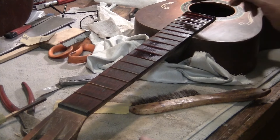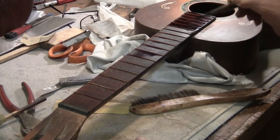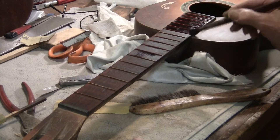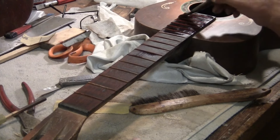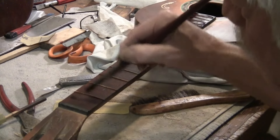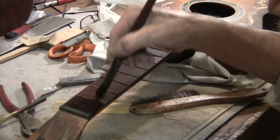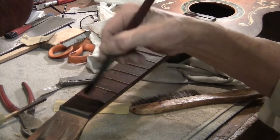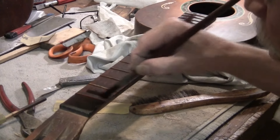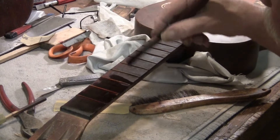This will also get some secret sauce — some oil-like treatment. It's darkening nicely, isn't it? This will take a couple of coats, but it's getting there. Happy little frets. We're almost done. Then I'll put in real pearl dots and redye this thing again.